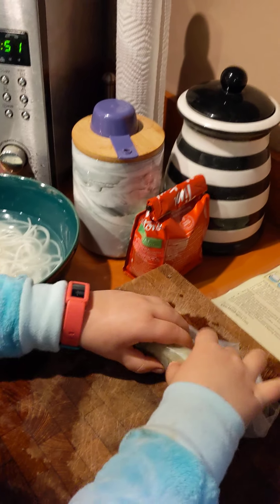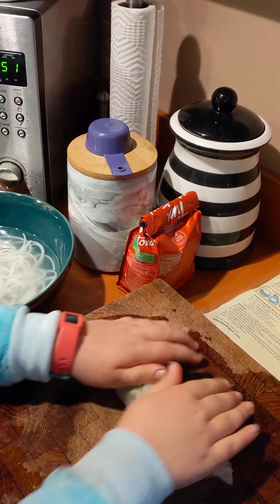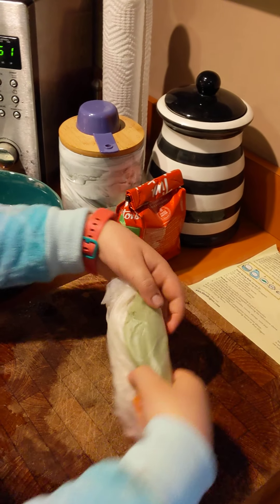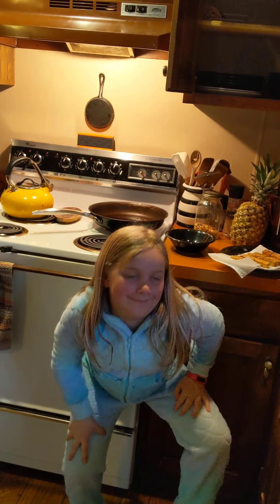Fold it right in half. Go, go, go! Yes! Keep rolling it. Keep rolling it. Let's see. Porter's first spring roll! Tra la la. Oh yeah, it's spring roll time!